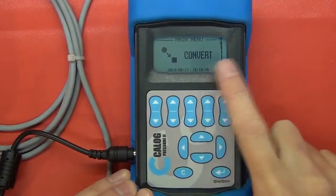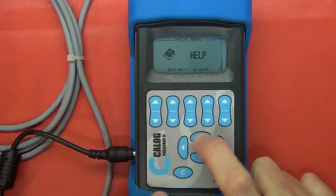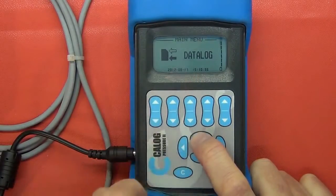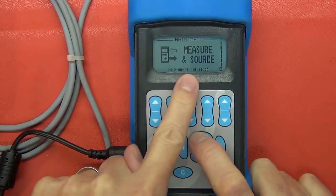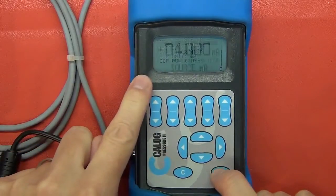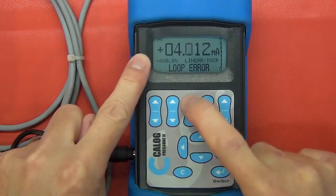It also has a conversion table to convert between different units and a built-in online help facility. You can set the settings like the date and time, and it has data logging capability. You can also measure and source at the same time, or just source. If you go into that setting, you can set a range and then individually set values on the keypad.